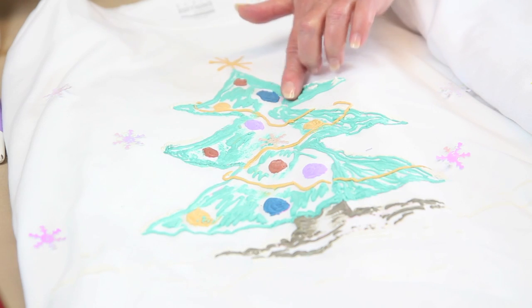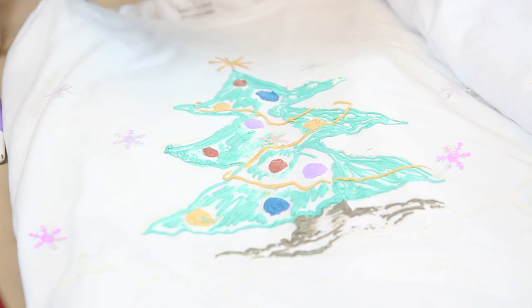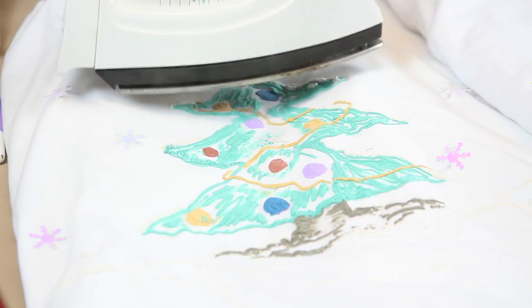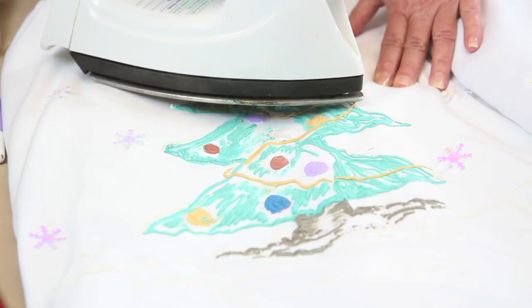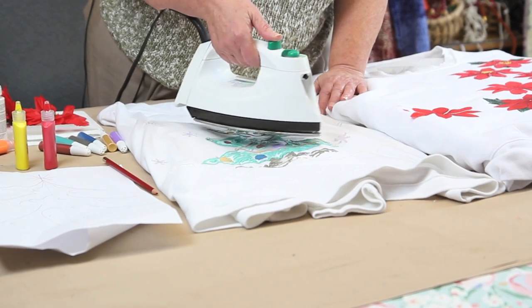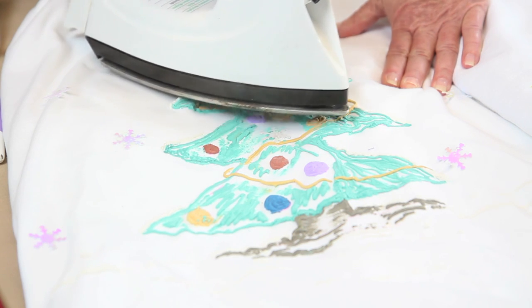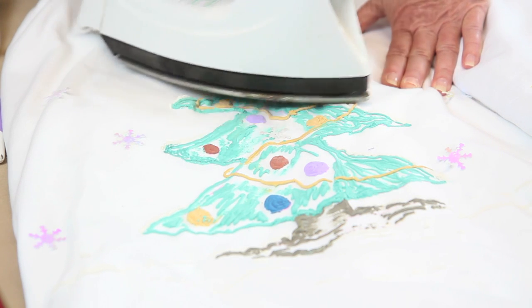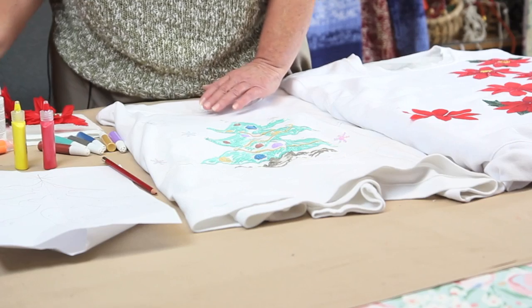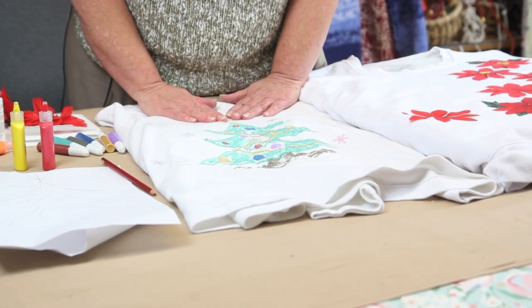I've already puffed the bottom of the shirt, so now I'm going to hold my iron just right above the surface. Don't stick your iron down on it — just hold it right above and give it just a little bit of steam. Now my tree is all puffed.